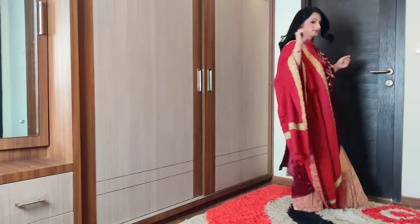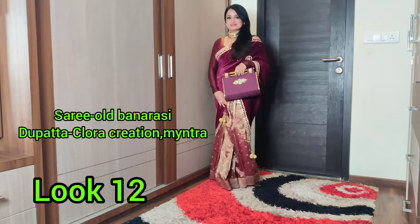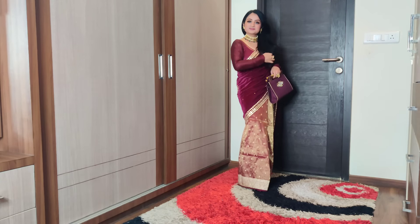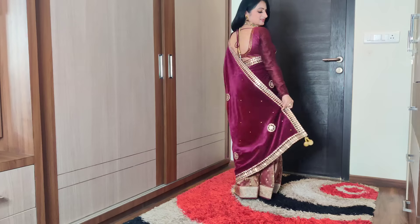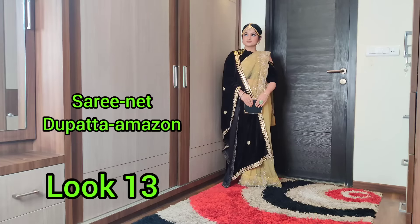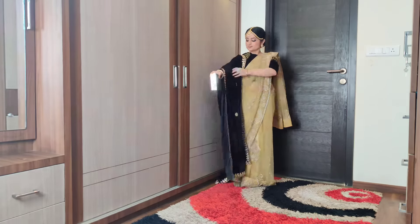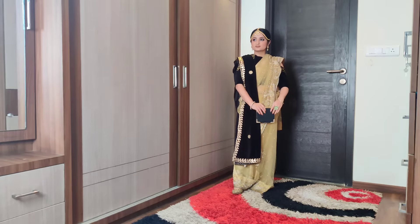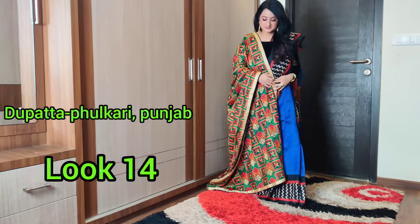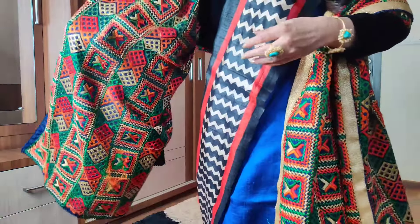Velvet or half-velvet sarees are a great way to wear sarees to winter weddings. If you don't have a half-velvet saree, you can drape it with a velvet dupatta. I recently uploaded a video on this — I'll put a link in the description box. It's a very elegant and economical way of reusing your sarees. You can also add a velvet stole or pair with a cold-shoulder velvet blouse. You can also pair with a thick fabric dupatta — I bought mine from Punjab, it's very authentic and thick, and you can carry it like a shawl.